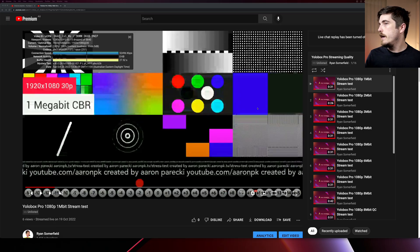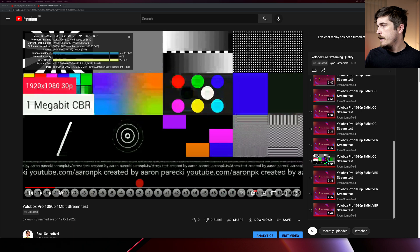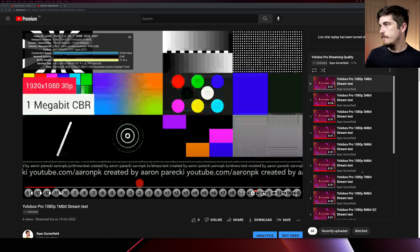So here's the setup. I've got a YouTube playlist which has all of the live streams: 1 to 8 megabit in constant bitrate, QC in every two megabit increments since they go up and down, and variable bitrate in every two megabits as well. Let's jump right into the constant bitrate. YouTube prefers constant bitrate as much as possible — that's what's on their tech spec.